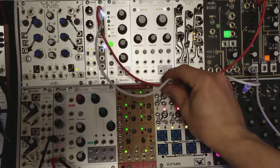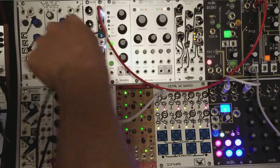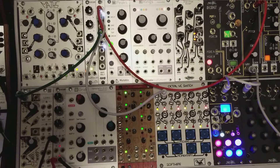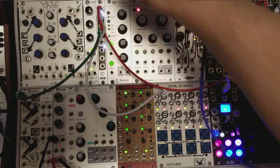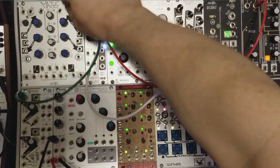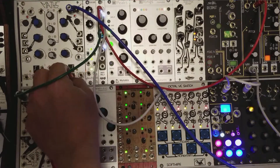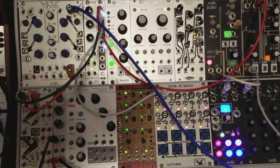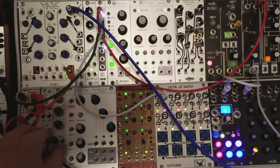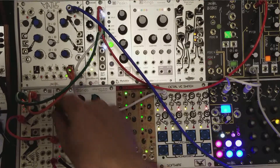One side out into the switch, and I'm going to take another one out into the moddemix here. I'm going to use that as a VCA. I'm going to patch a gate out from the Rene into Maths — I already have an envelope set up. Rene is going. Let's do an output from the Maths into the moddemix, and out from the moddemix. Nice plucky little square wave.